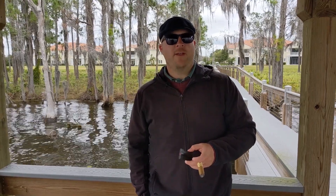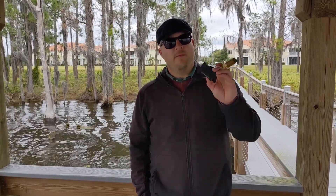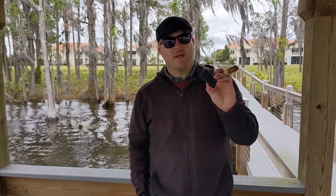Hello and welcome to Bespoken. My name is Paul Anthony and in today's video we're going to be reviewing the S.T. Dupont Defy Extreme cigar lighter.